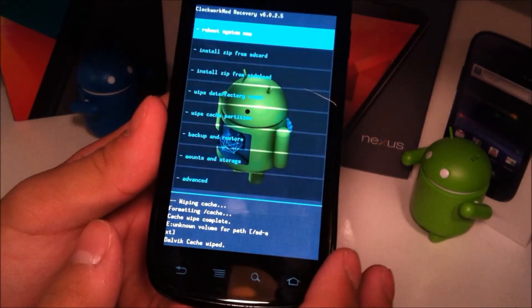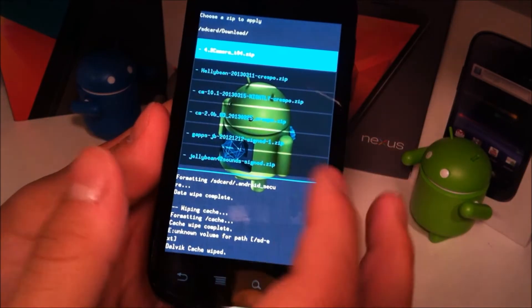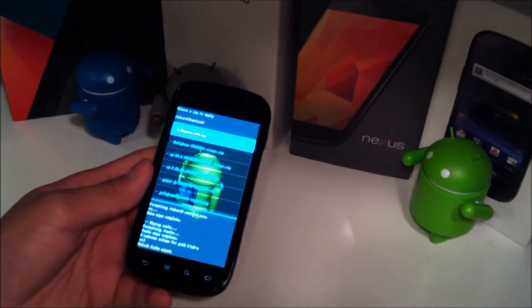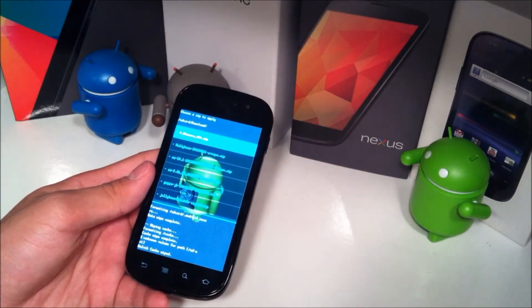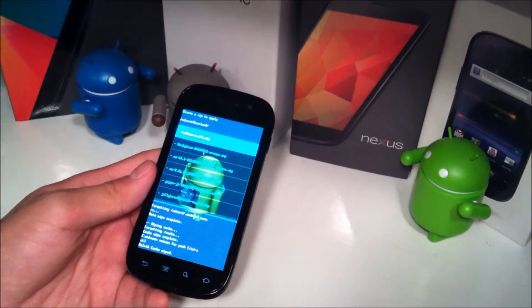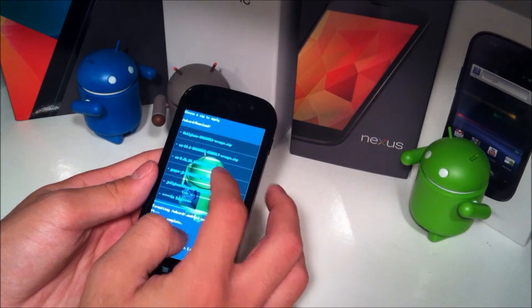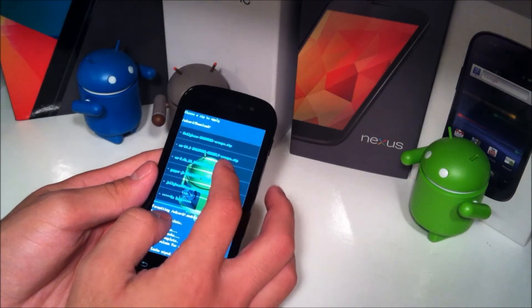That one's probably the fastest, and then just go to install zip from SD card, choose zip, go to your download folder. If you downloaded it straight from your phone, go to the download folder. If you downloaded it from your computer and dragged it over, just drag it over to the root of the SD card — not in any folder — so it's easy to find. Scroll all the way down and you'll see the file, which should be cm2.0b6320130225crespo.zip.